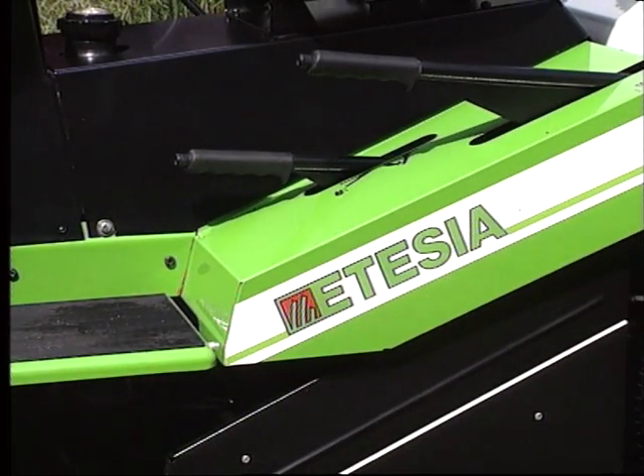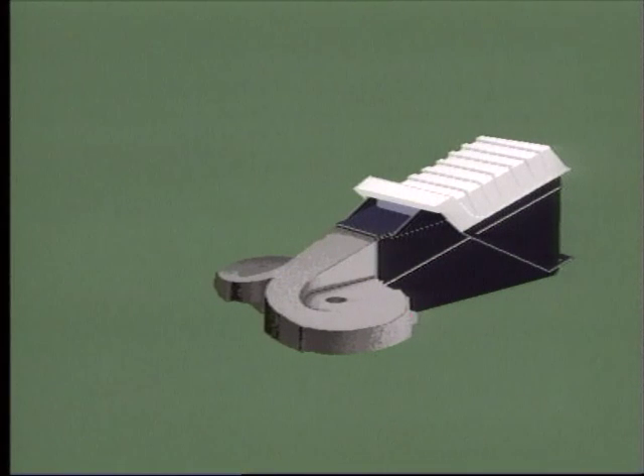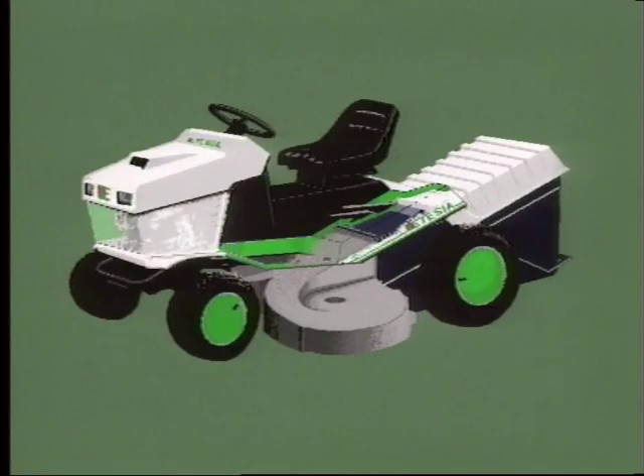Le secret de cette réussite tient à la conception même de la machine. Dans un premier temps, l'effort a été concentré sur l'élaboration d'un système de coupe et de ramassage hautement efficace et performant. La partie autoportée a ensuite été aménagée en fonction de ces nouveaux principes.